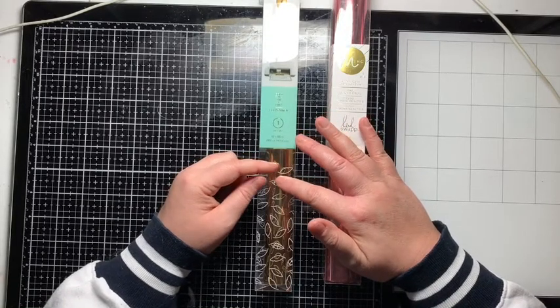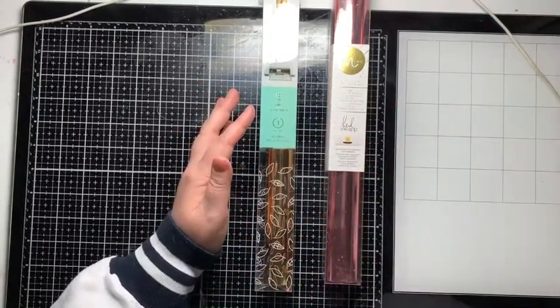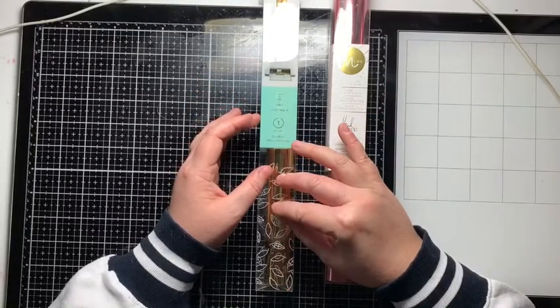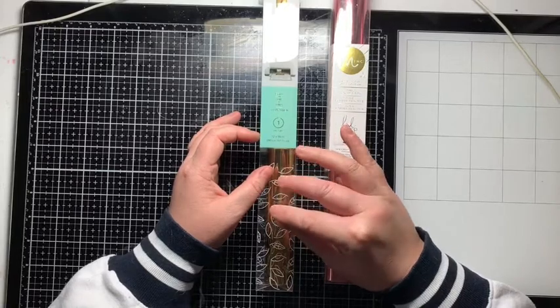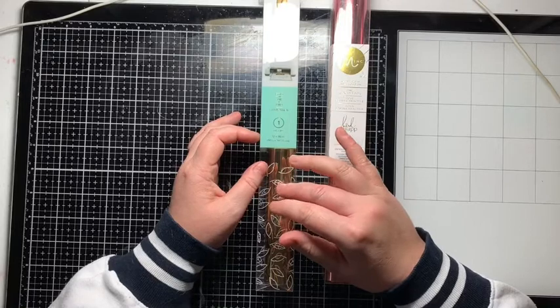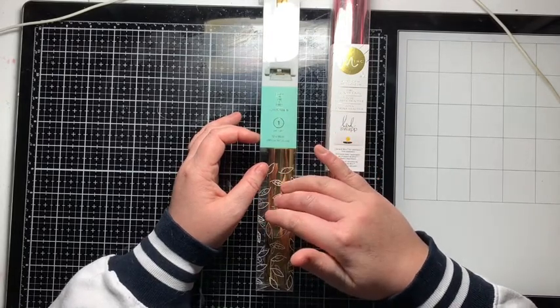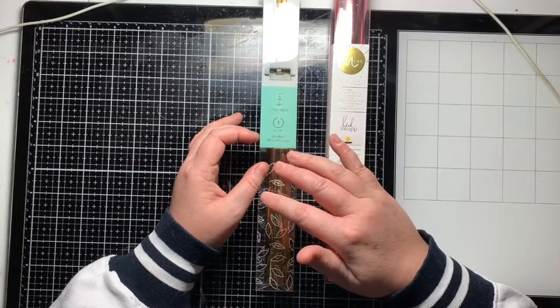If you use heat-reactive foil in the Mink, because it's going through the Mink and even pressure and even heat is applied throughout the whole project, it will just stick all over your whole project and not where you want it. So don't use this foil in your Mink — you won't get good results. This foil, as well as the Go Press and Foil, is a heat-reactive foil and not for the Mink.